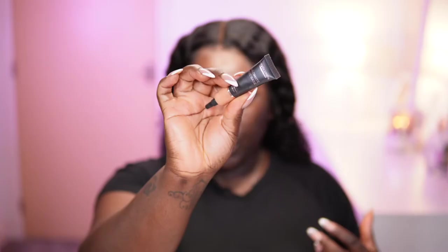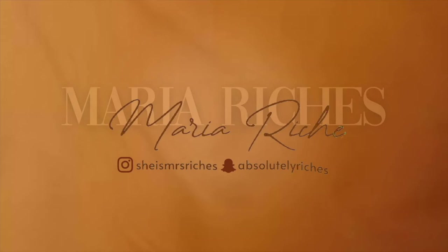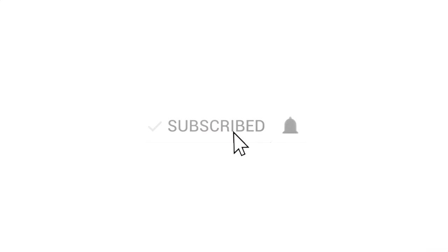Check, check, one two — we're going in with the Makeup Revolution Ultimate. Hey guys, welcome back to my channel! Thank you so much for clicking this video and taking time out to watch me do what I do.